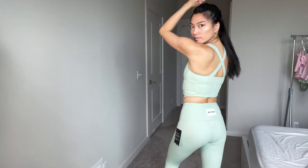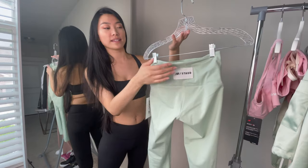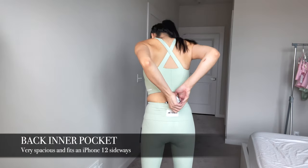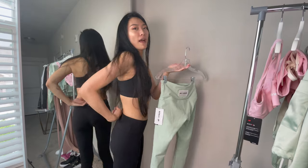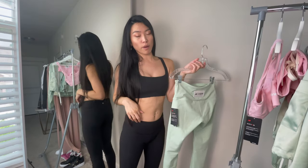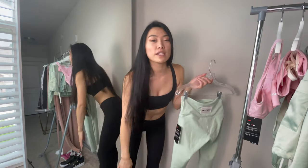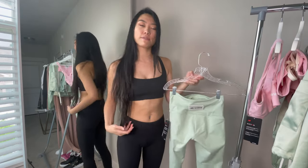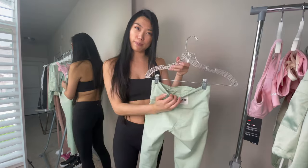It has a logo stamp on the back that says New Balance x Staud. There's a very deep pocket in the back where you can fit your cell phone, keys, and other miscellaneous items. I think that's really smart because when pockets are in the front, sometimes when you bend over things might fall out. This pouch is actually bigger than most tights I've seen, so I really appreciate that extra space.